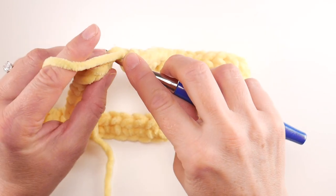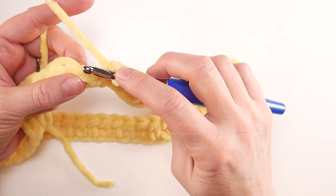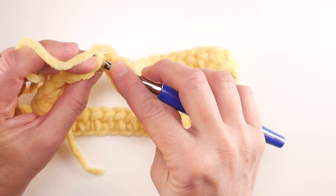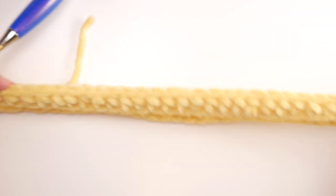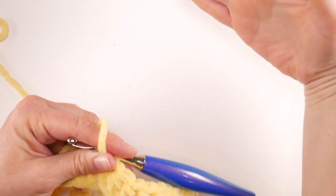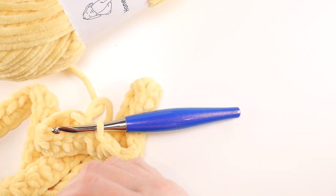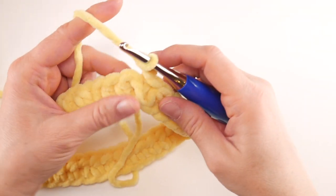Working the last half double crochet of round one, then to close the round, join with a slip stitch by inserting the hook in the topmost chain at the beginning, grabbing two loops, bringing up a loop, and pulling through. You can see the very beginnings of our little bag. For round two — which you'll repeat for the rest of the main bag — chain two, then work a half double crochet into that first stitch.